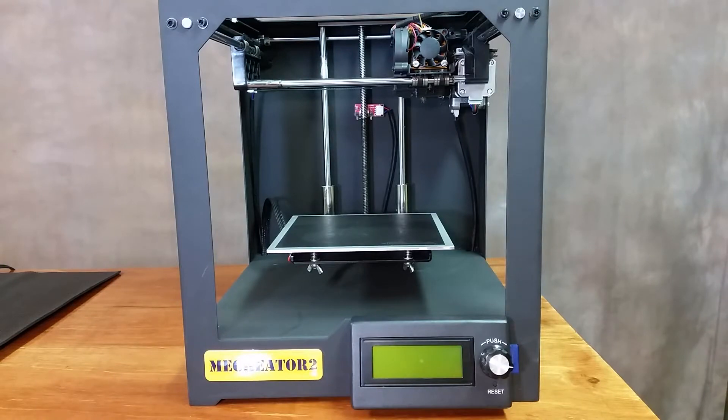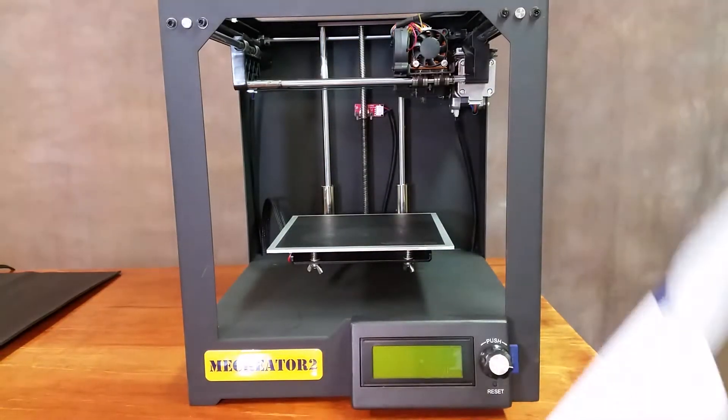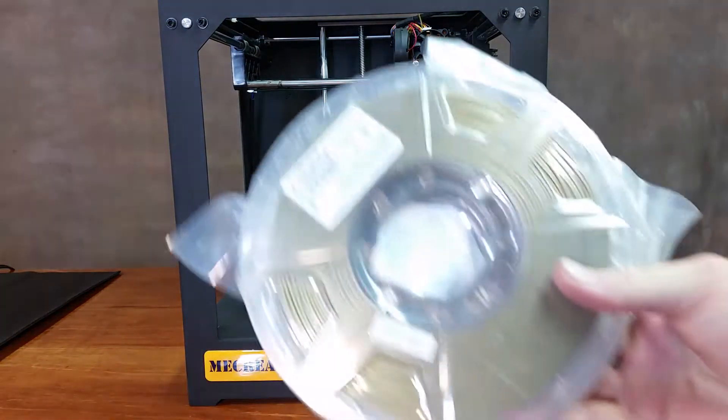Hey guys, today we're going to take a look at this ESUN 3D filament. I contacted ESUN just recently and asked them if they happen to have samples that they would be able to hand out, because I was really interested in their bronze PLA.